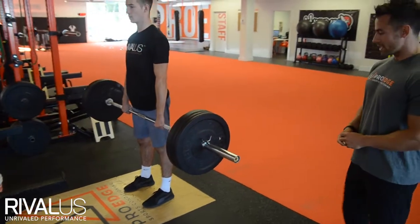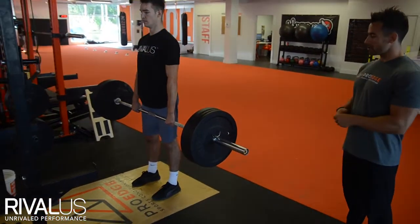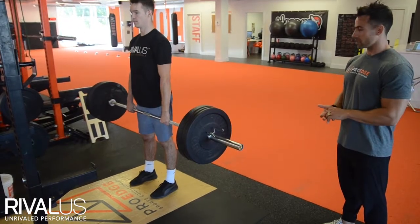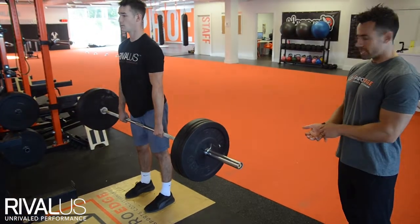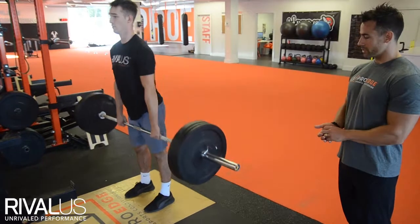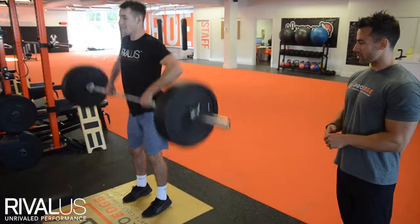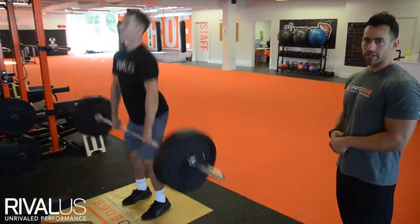Gripping the bar shoulder width, he's going to come right up onto his toes — triple extension with a big hip drive that's really going to help your acceleration. We want to really see that triple extension right through his knees, hips and ankles. The bar's got to be moving with some velocity and a big hip drive that's really going to help the speed development of the exercise.